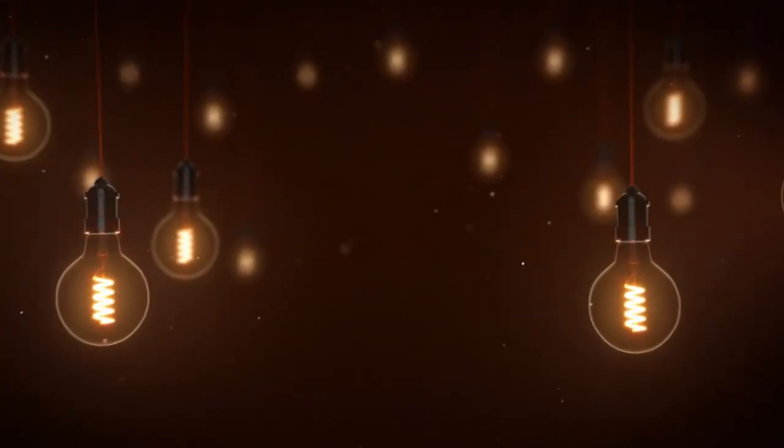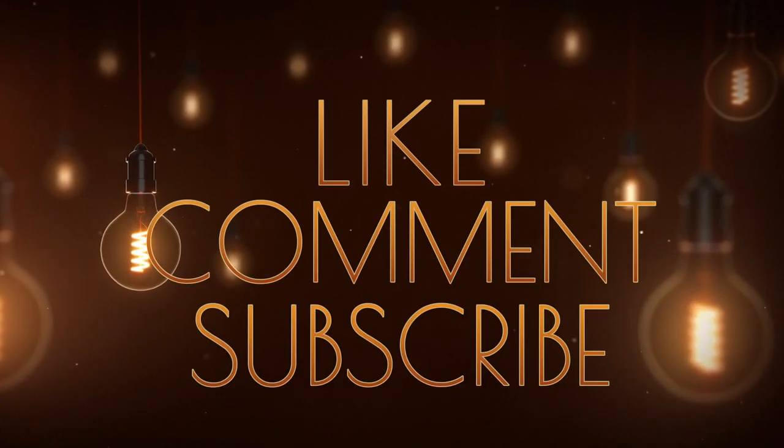That face says it all — you already know what time it is. I can't even continue to speak. I'll see y'all next week. If you liked this dish, feel free to check the description box down below for the full list of ingredients, and as always, thank you for watching — don't forget to like, comment, and subscribe.